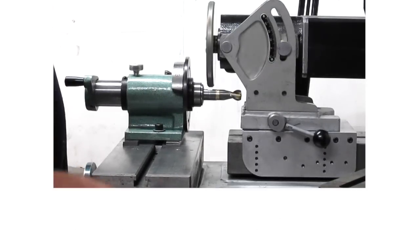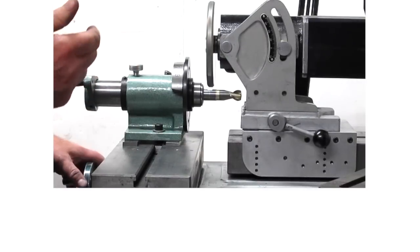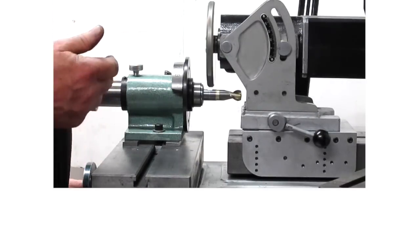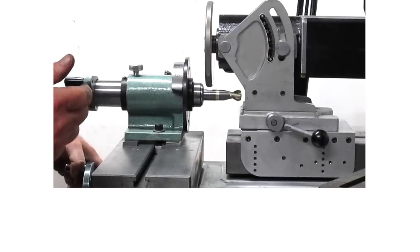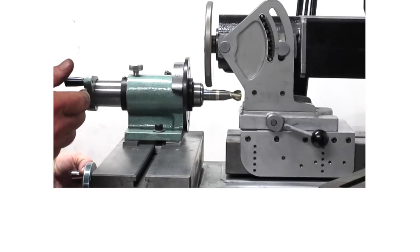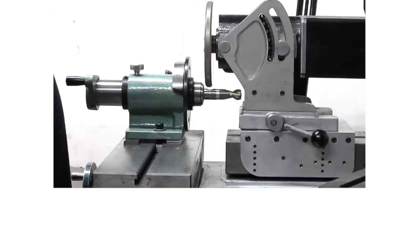And there's your notch. In this case, that notch is for three-eighths. If you want the notch to be for half-inch, then you can just move the table, bring it in 125, and go back through again. And then that'll make it for a half-inch set screw.